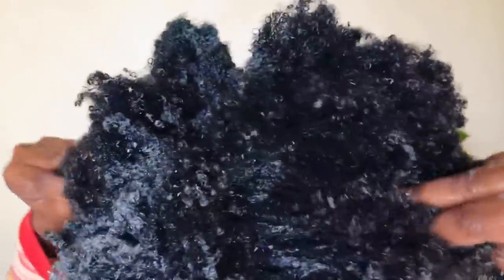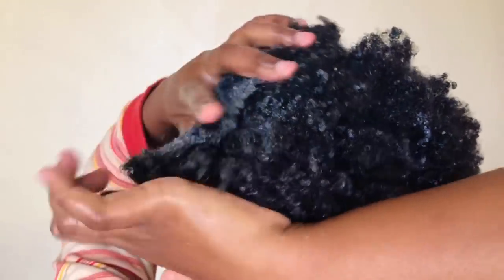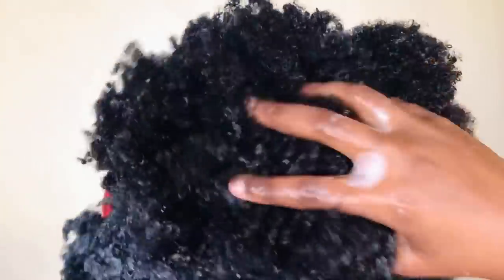Just wash it until you feel like your hair is really clean — wash it until you're satisfied, that's what I meant to say.